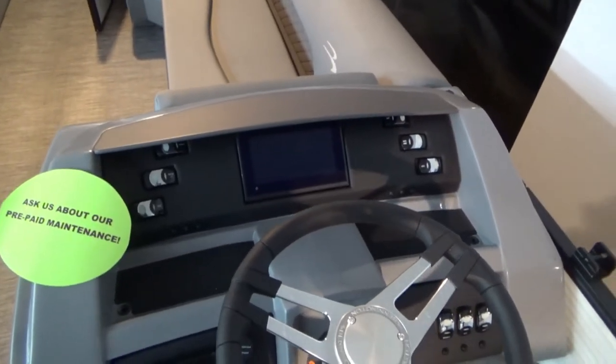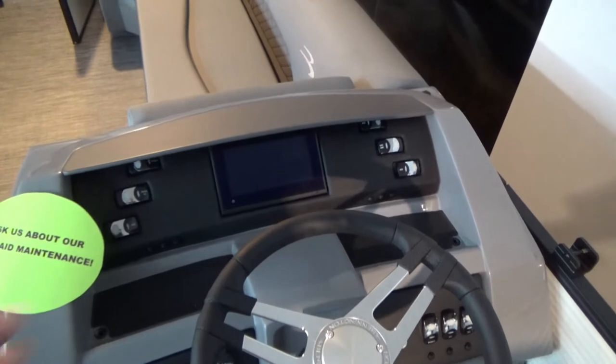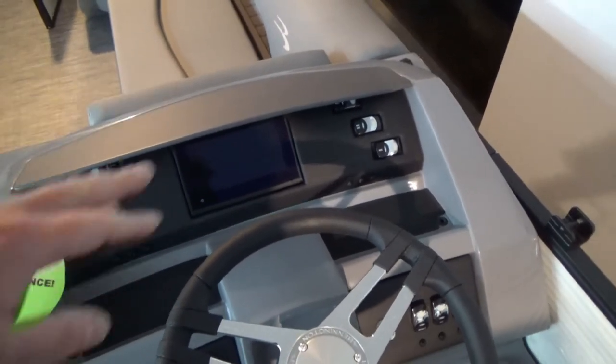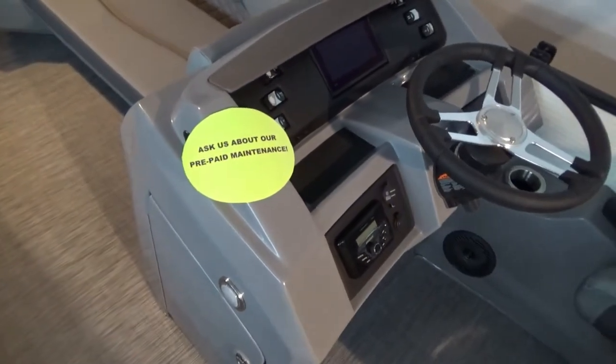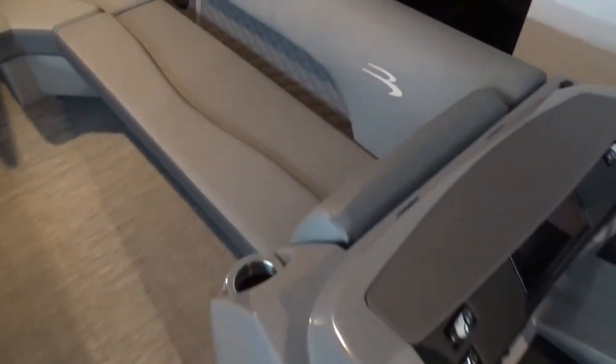You've got a SIMRAD here in the dash, which is a GPS fish finder. It also acts as all your display gauges. A Kicker stereo as well. Lots of storage under this console — it's a nice big storage console. Lots of room in the front here.